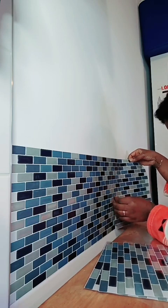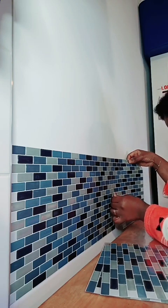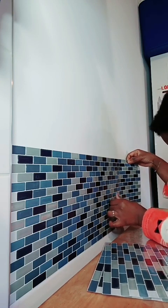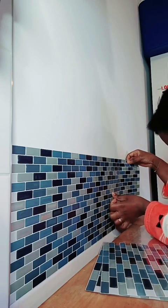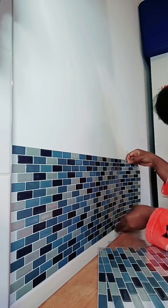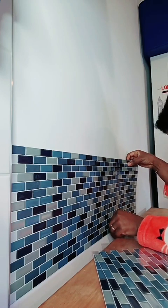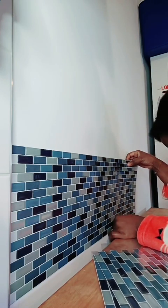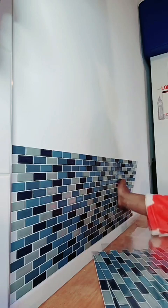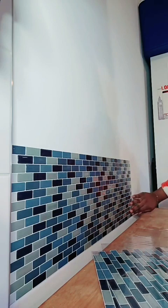Le plus important, c'est que j'arrive à protéger le mur. Surtout les maisons en location — quand on ne protège pas le mur comme il faut, ça coûte beaucoup cher. Ça coûte tellement cher de refaire la peinture avant l'état des lieux, et plein d'autres choses avec. Voilà, la troisième feuille a été fixée.